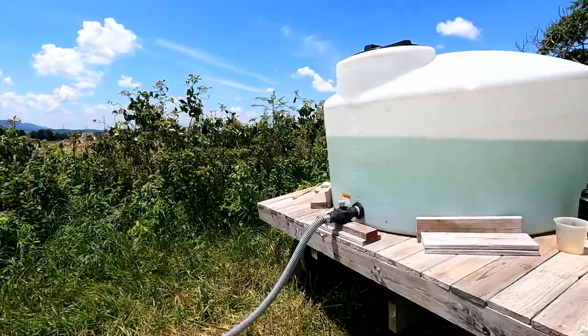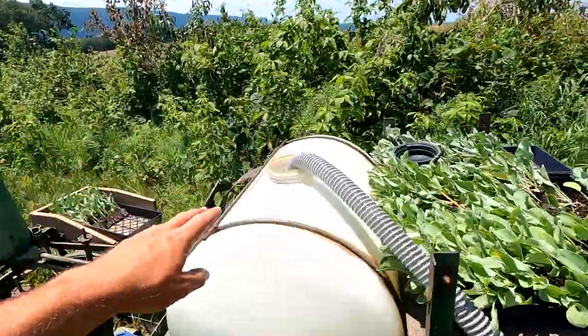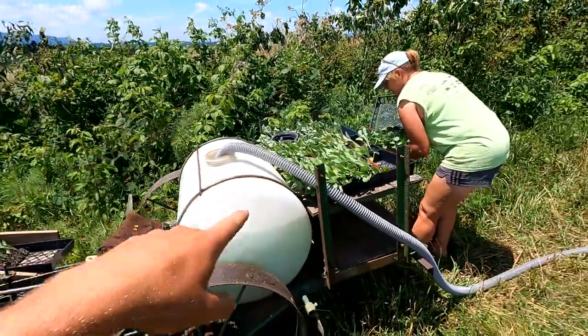Okay, so we're just loading up now. Got the water tank here. I'm filling up the tank on the planter. They're putting collard greens, cauliflower, and broccoli on right now.